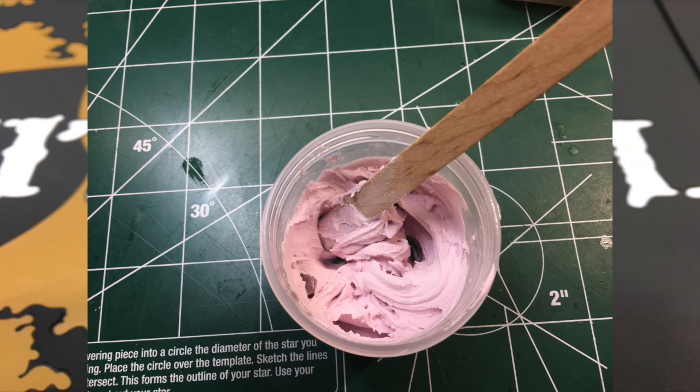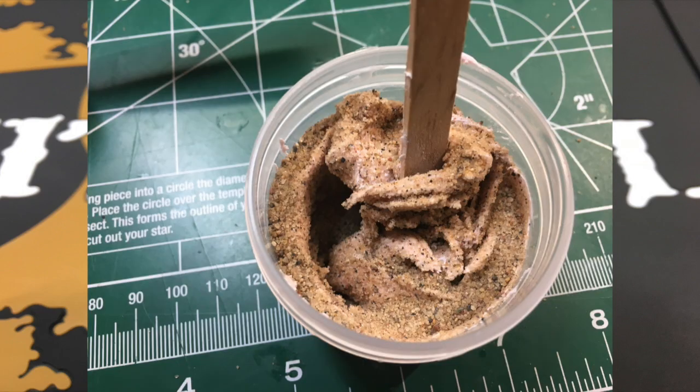The process itself is dead simple. All you do is take some of your filler and put it into your tub. You're going to want a good amount, as much as you think you're going to need. Then you just add sand — you're going to have to guesstimate this. I used about an equal amount of sand and filler.